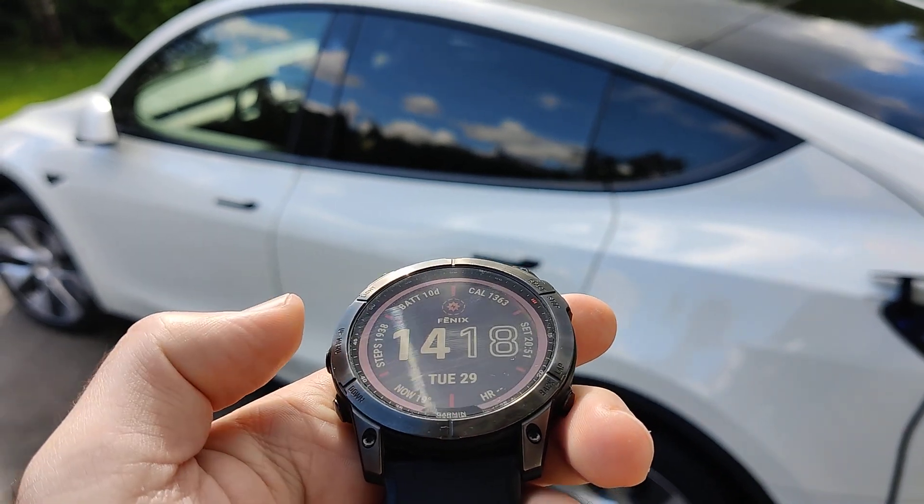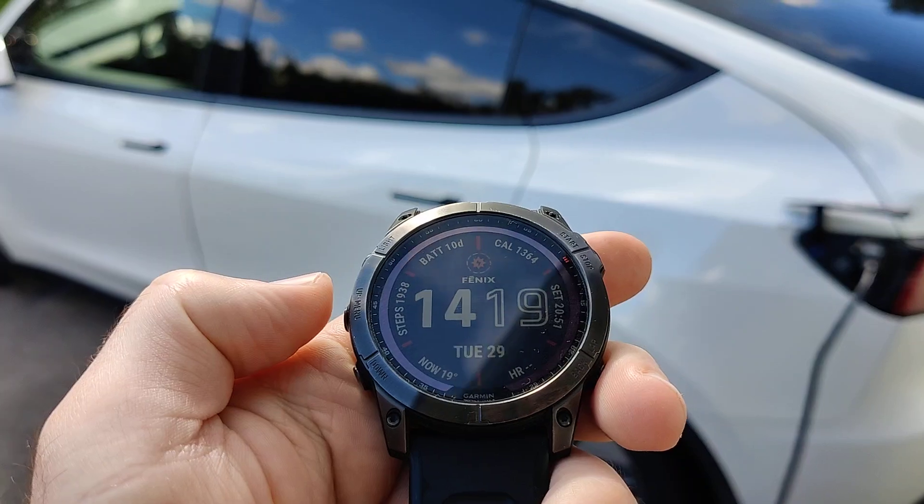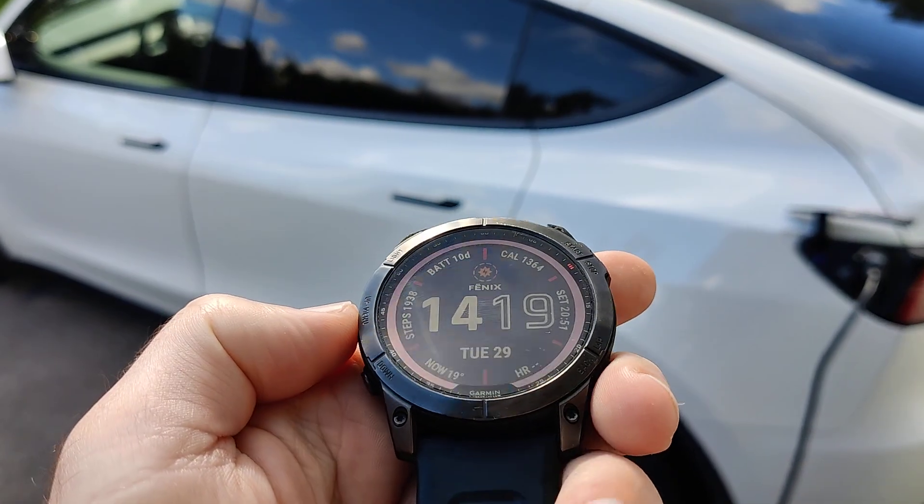Hey guys, in this video I'm going to show you how the Tesla widget for Garmin devices works. You can use the widget to control your Tesla.